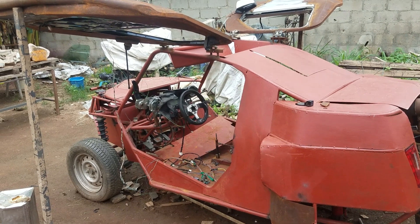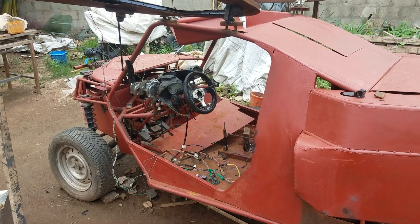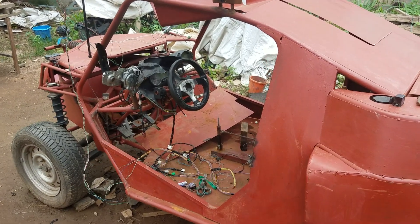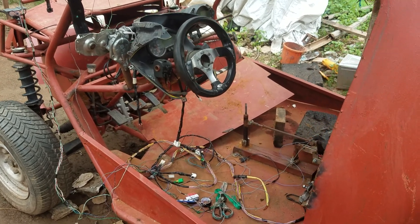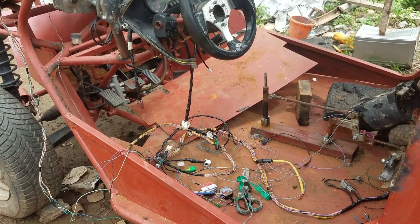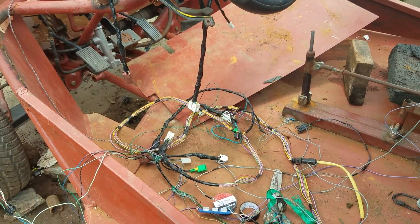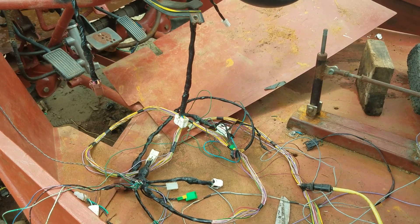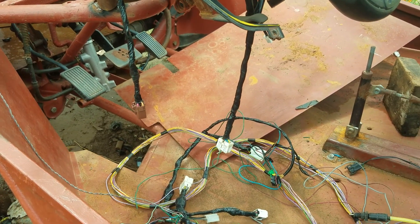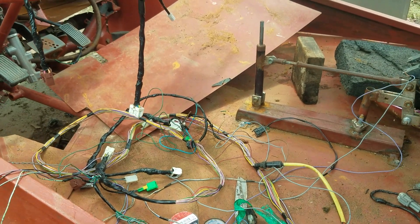We are still on our walk. Today I decided to do the packing of the whole wires. I want all the wires on this car to have their socket in every angle, so that even if I'm to mass produce this car at the end of the day, the wiring will be very easy for me.